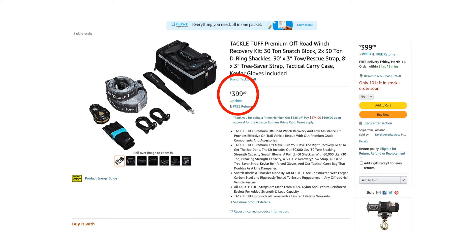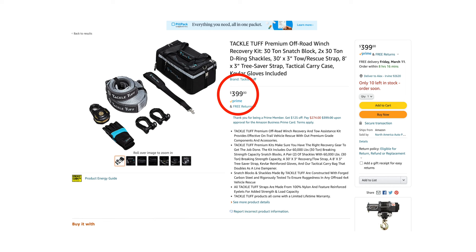The best part about all of this - this entire kit is $399. Compare that to other complete recovery kits in the marketplace that are mid-500s or even in the 600s, and this kit is actually beefier. That snatch block alone sold me when I first picked it up. On top of that, the bag can actually double as a line dampener, and the entire kit comes with a lifetime warranty for peace of mind.